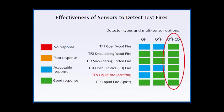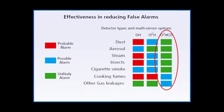These tables show how the multi-element S-quad performs compared to standard optical and single-angle optical heat detectors. You can see that optical heat detectors, whilst providing a generally acceptable level of fire detection, are still prone to false alarm in many common instances, such as dust or steam.